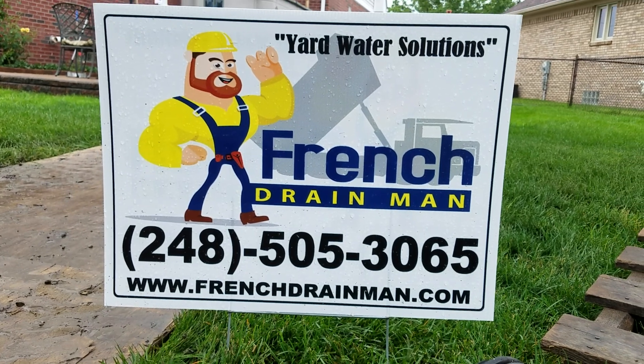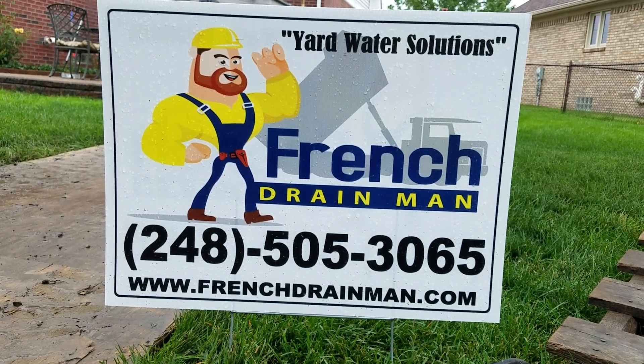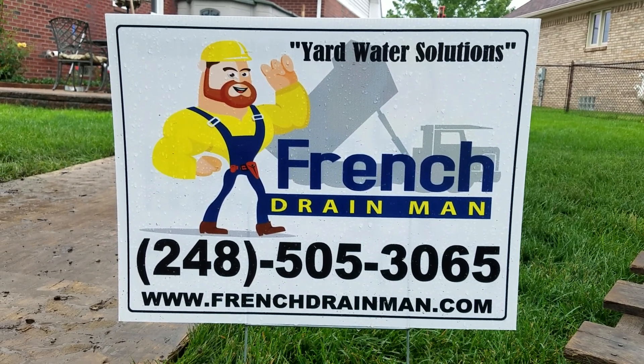For a French drain system built right the first time, give us a call — it's beautiful and all you need.